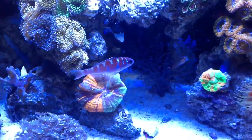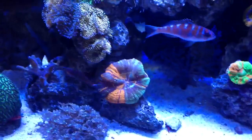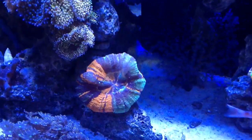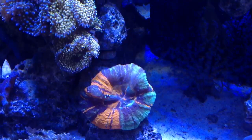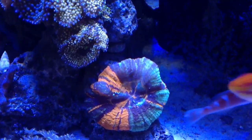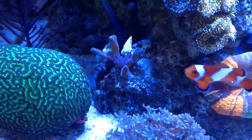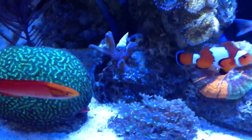Chalk bass doing very good, very healthy with my tailspot blenny. When I removed the green polys, it actually let a lot of light to the sculley here. You can see it over here — it got a little sunburn, a little bleached — but I think it will recover fine because I haven't moved it.